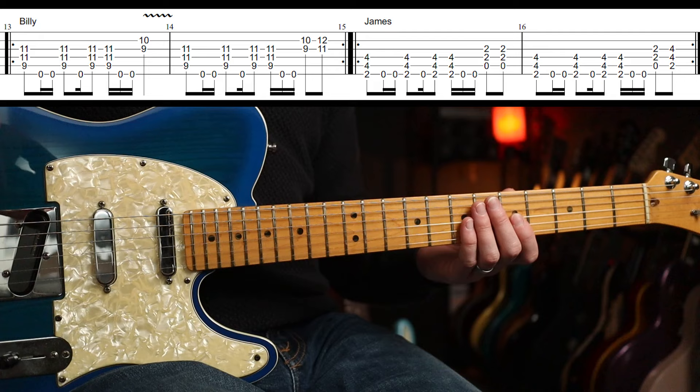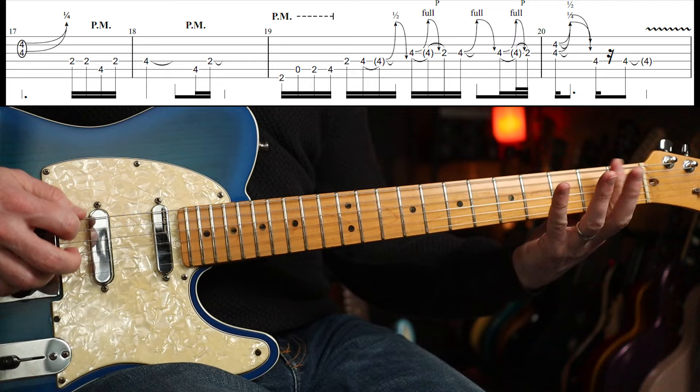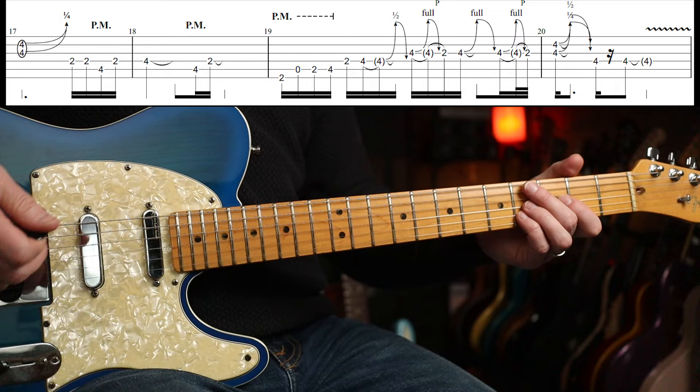Then we've got this double-stop bend and this sort of solo. Something along those lines, right? I've tabbed out all of the solo parts, but I'm going to very briefly go through them. If you really care about them in depth, the tab and the guitar profiles are all over at Patreon, so you can spend some time on it there if you want.